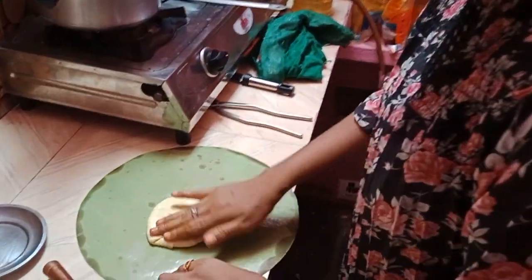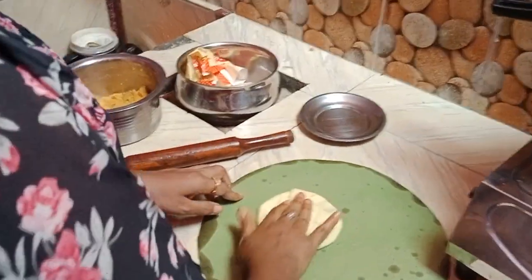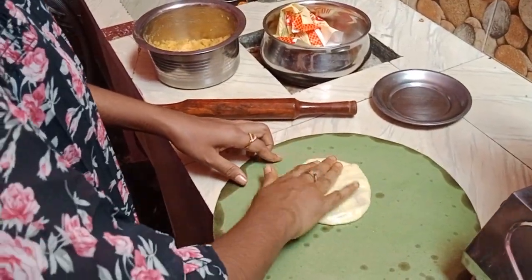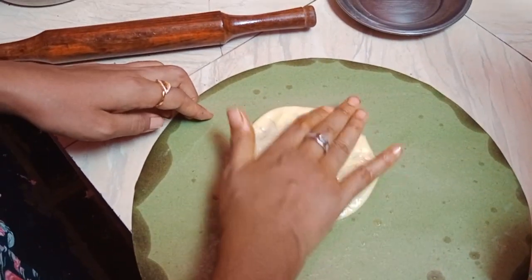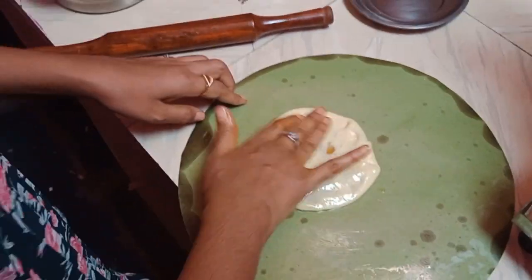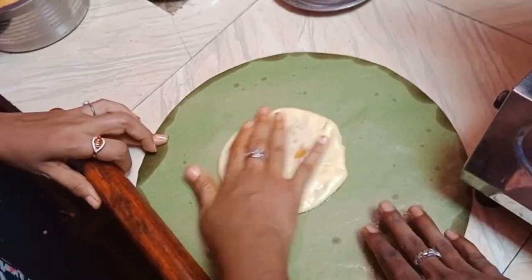Hello everybody. Here we could observe, watch and learn how to prepare oligaloo. So pindi is taken and more oil is added. So in the oil eco process, this is oligaloo paper you knew.